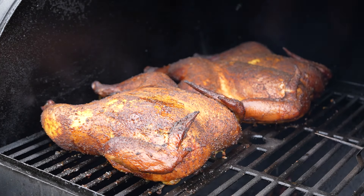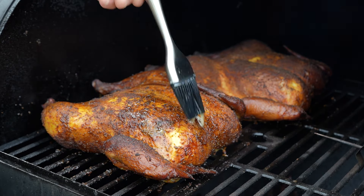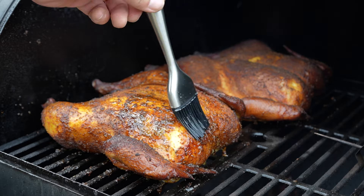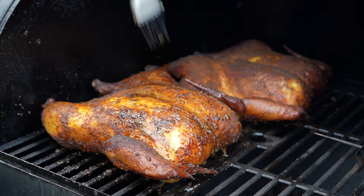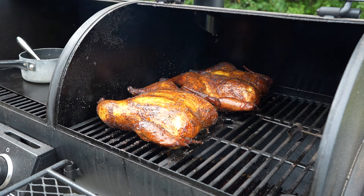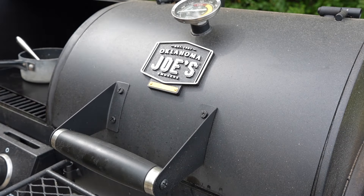Once I think these birds need about one more hour on the smoker, I'm going to brush them with some melted butter. This is an optional step, but it contributes a little more flavor, a little more color, and slightly crispier skin. I'll let them keep cooking until the internal temps of the breasts are at least 165°F and the thighs are at least 180°F.